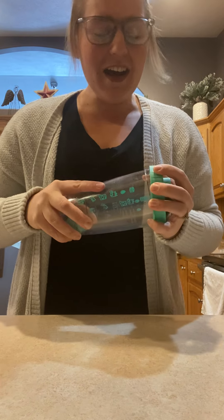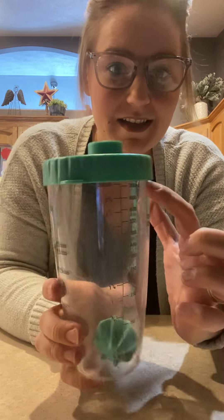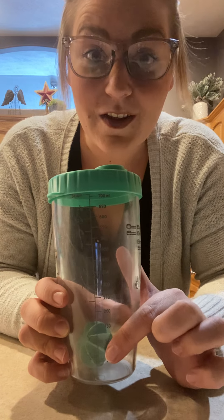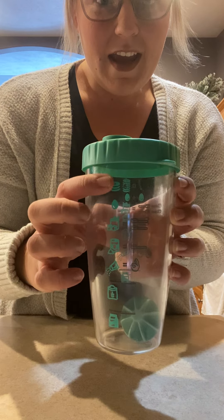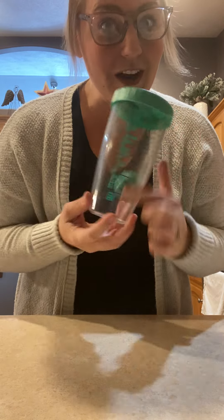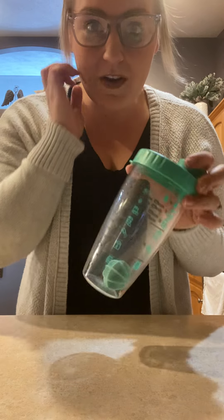So this is not just a bottle that you're going to shake your pancakes in. It does have all the measurements on the side so you can use it as a regular shaker bottle as well. But on one side it has the directions and measurements for six pancakes, and on the other side it doubles it and has twelve. So this little guy right here is all you need — directions and measuring spoon included — to make pancakes for your family in the morning.